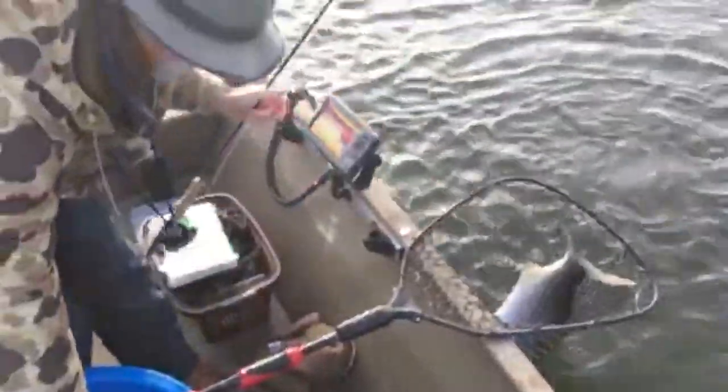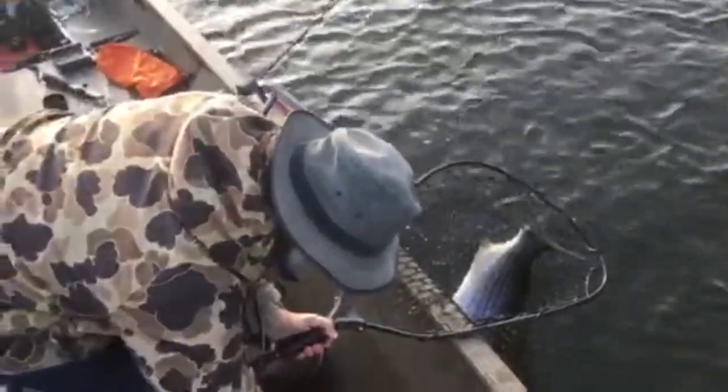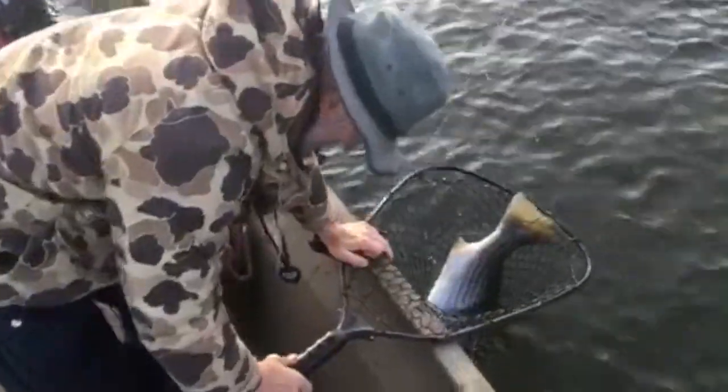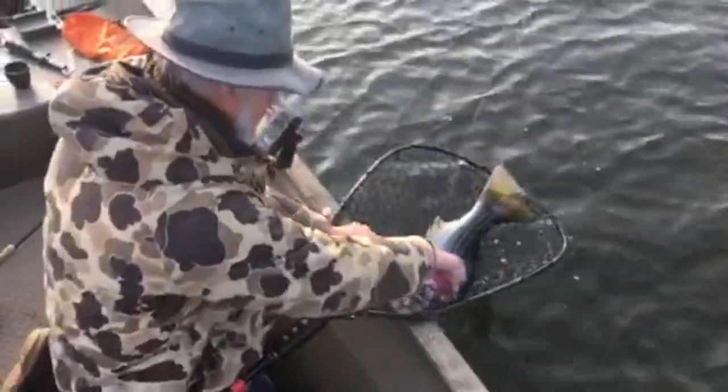Oh, there's another one surfacing back there! Look at that — oh, that's a big one! Yeah baby! Beaver Lake striper fishing with a fly rod — it just don't get any better than this.